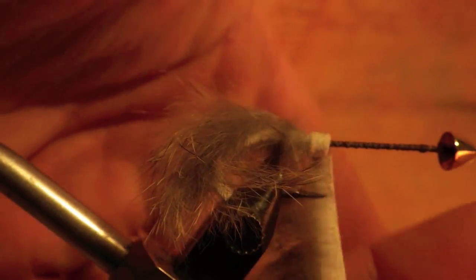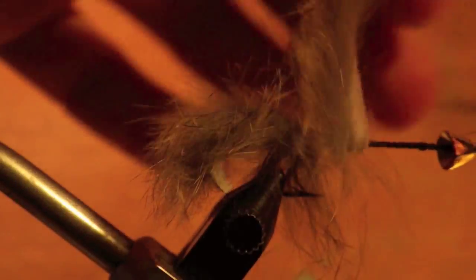Then begin wrapping your rabbit strip over the shank of the hook, away from you, relatively tightly and over the top of itself as you move it forward to give as much volume to your leech as possible.